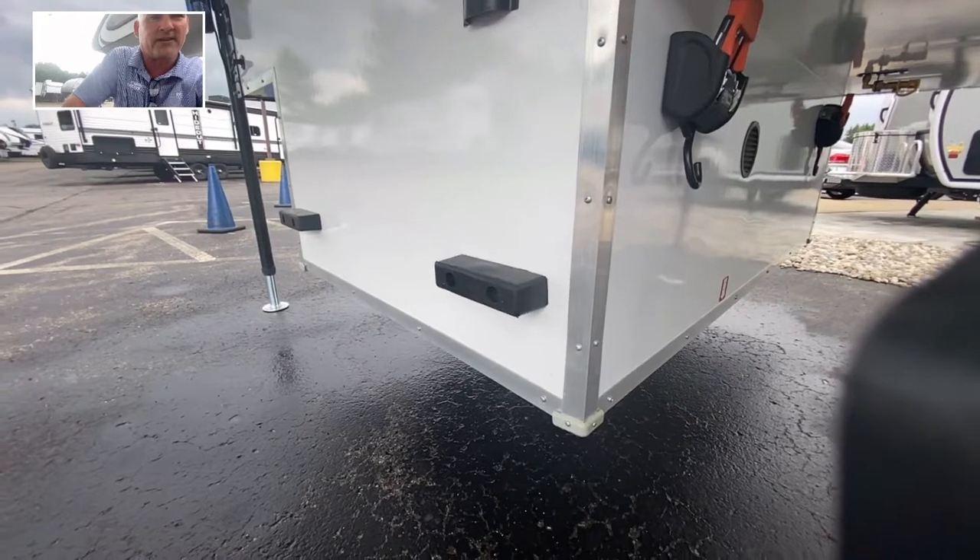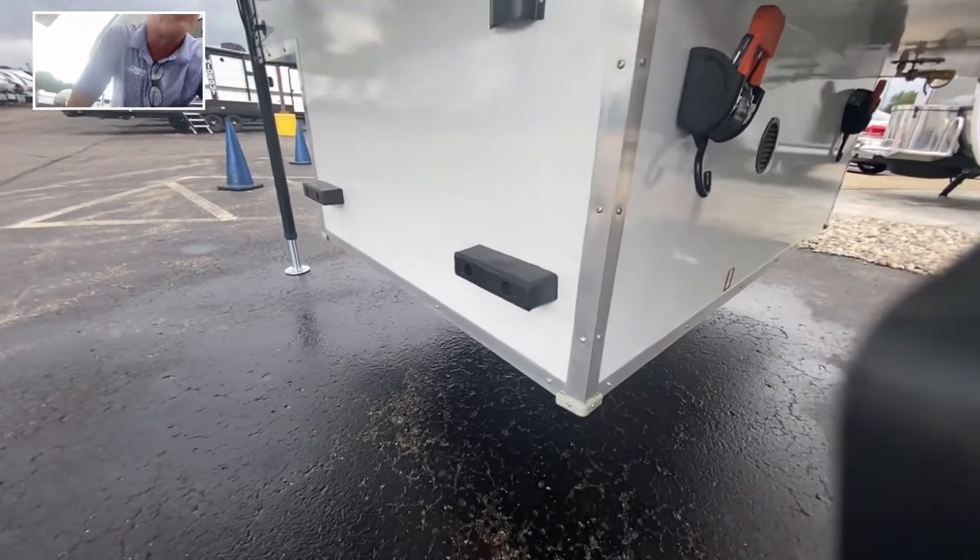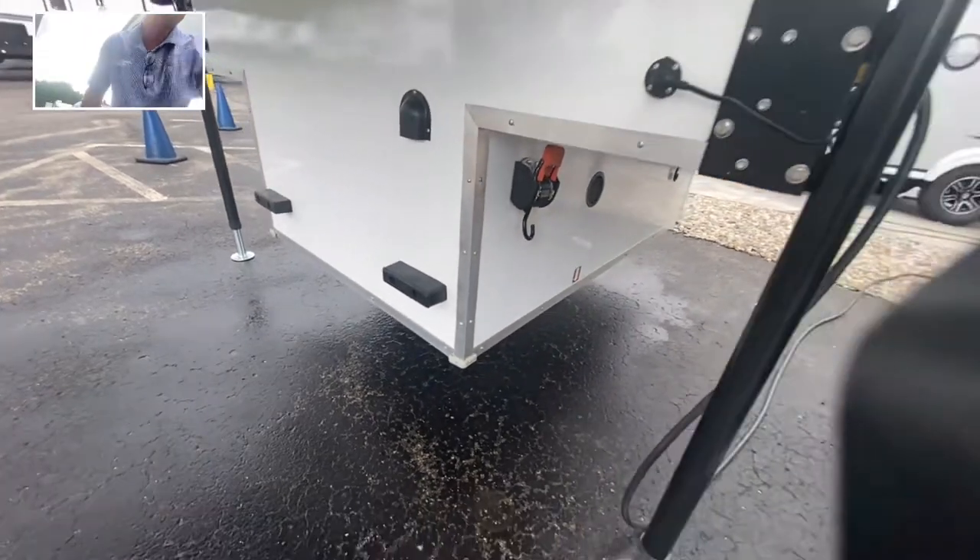Up front, there are big front bumper guards right there. So they protect your investment — both the truck camper and your truck — so we won't do any damage there. Super nice.